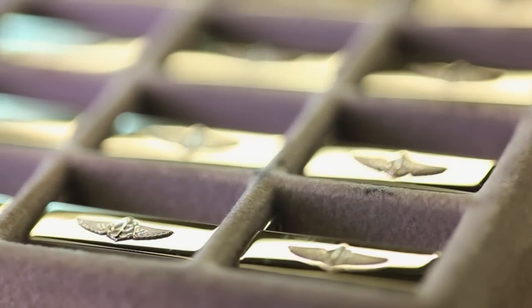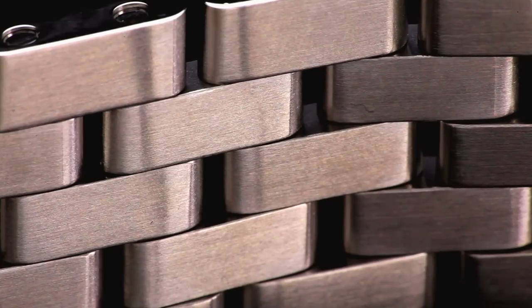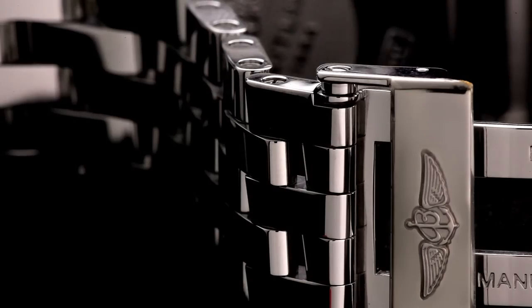These same forces are a constant pressure on the Chronomat's bracelet. To survive, every link must be built fighter jet tough. But there's more — it has to look good too.